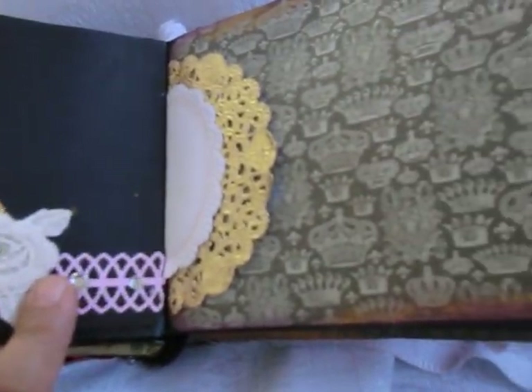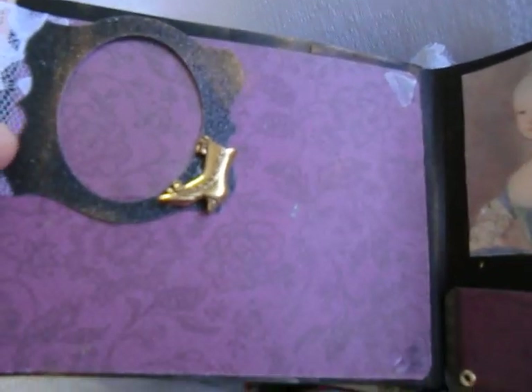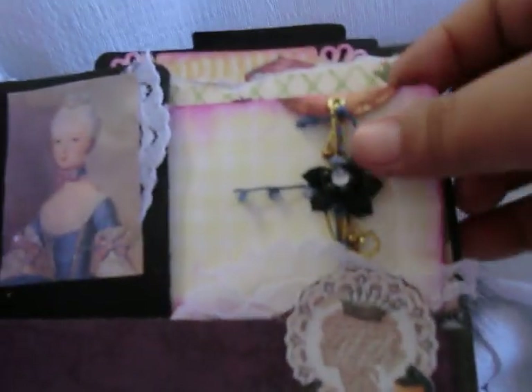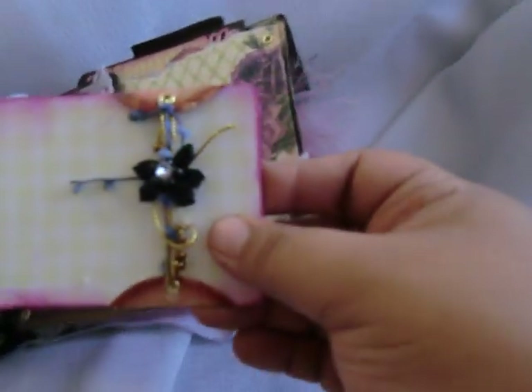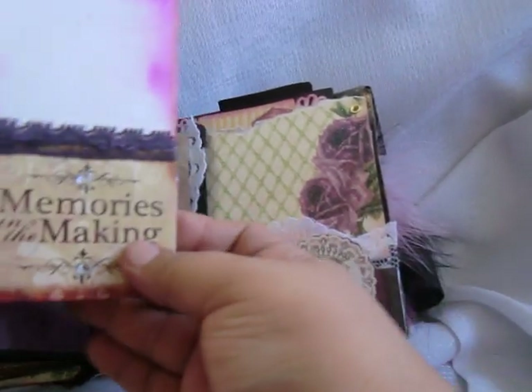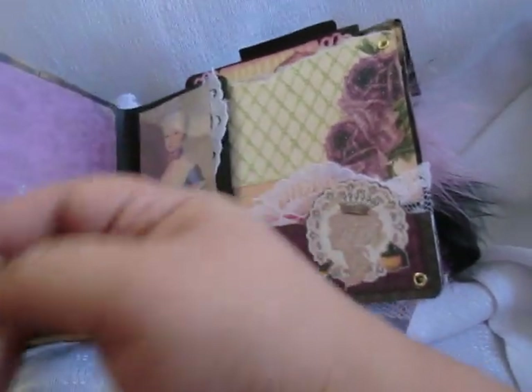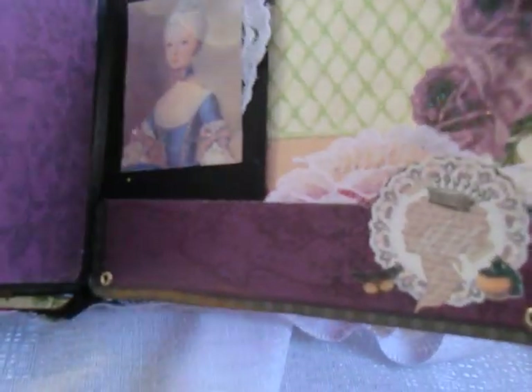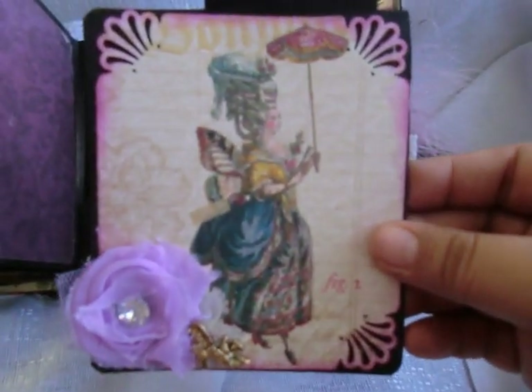Some doilies, which I thought complemented this book very well. Some acetate there on a little picture frame. Here we have Miss Marie Antoinette - this little tag comes out, and in the back it says 'Memories in the Making.' There is a tag up here with a little birdcage.